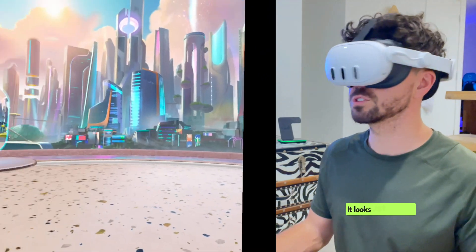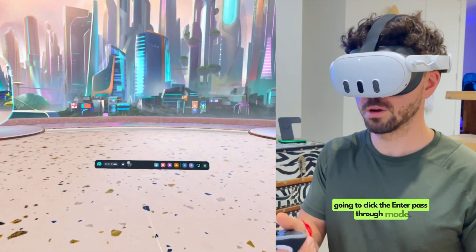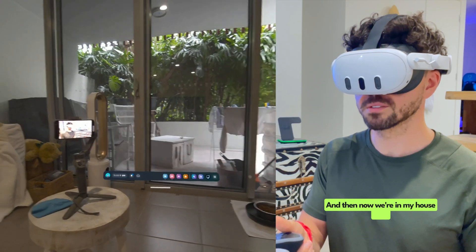So here we are — we're in my Meta environment. It looks just like this. To bring us into the real world, we're going to click the enter pass-through mode. And then now we're in my house. Let's get started.